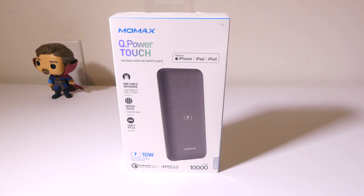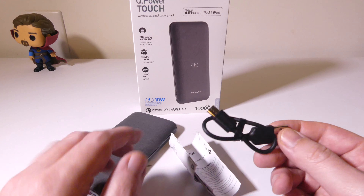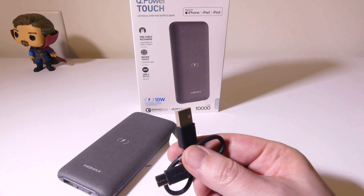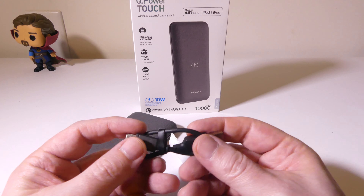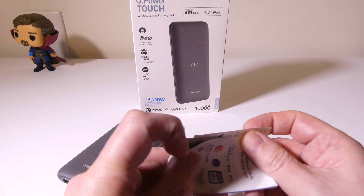So this is everything that you get once you get everything out of the box. You're going to get a standard USB to micro USB charge cable for recharging the power bank. You can also recharge it with just your lightning cable. This was designed for iPhone, iPad, and iPod, but it will work with any device that is Qi compatible as well, so you can charge Androids and anything else. You can charge it with your USB port on your laptop or PC, or you can plug it in with an AC to wall adapter.